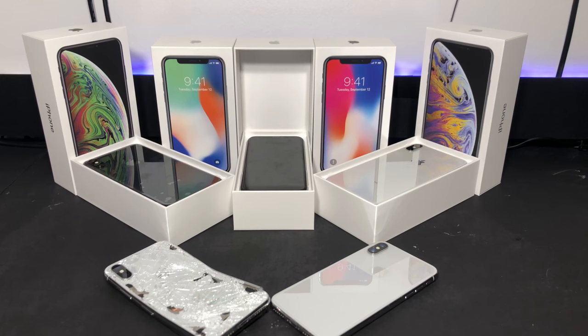Alright guys, so this has been the iPhone XS Max, XS, and X comparison video. I hope you guys enjoyed. I hope to be pumping out some more videos soon — I've been trying, but I got sick and I'm out of excuses. Anyway, if you guys like this video, hit like and subscribe, and I'll see you guys in the next video. Bye.